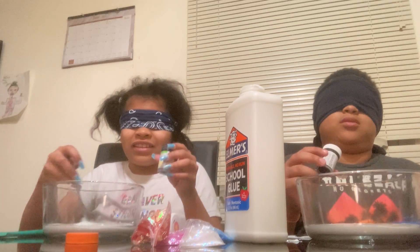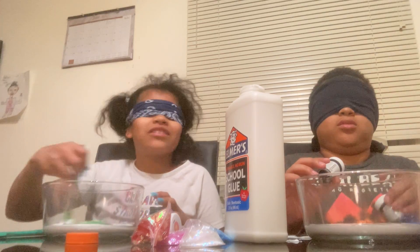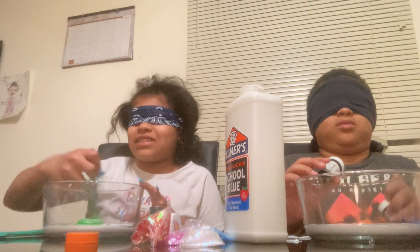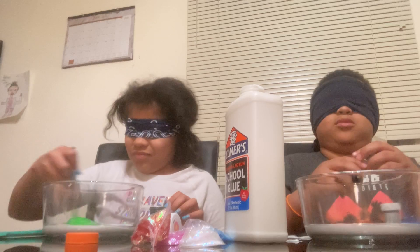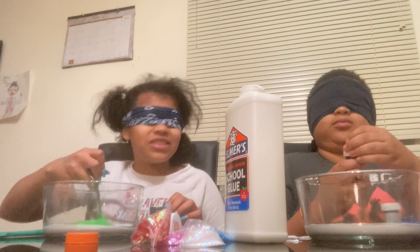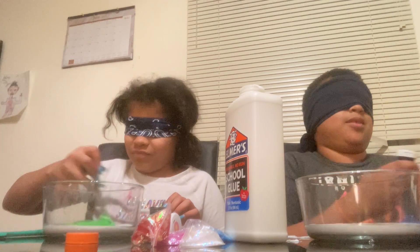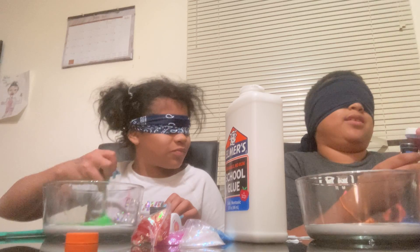All right, so I think this is the one I grabbed. Let's see what it is. Mix that up. Put the glue in here. I'm about to — I put the glue in and now I'm going to put the food coloring in.